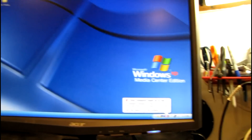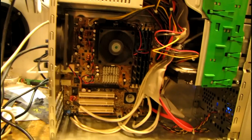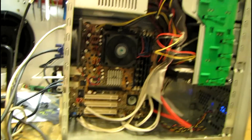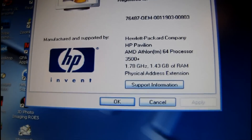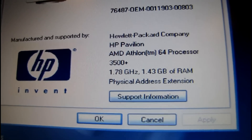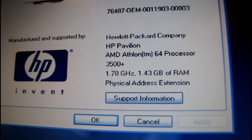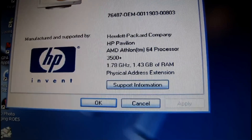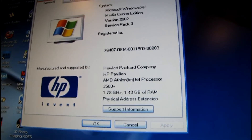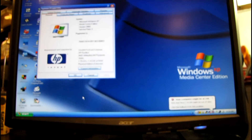I'll dig into this some more later tonight. I've got some other stuff I want to do for the time being, so I'm just going to put the cover back on this and call it good for now. And like I suspected, it must have been throttling down — because I went to the properties again and now it says 1.78 gigahertz. I think the Athlon 64 3500+ is actually a 1.8. Still kind of odd though. Anyway, on to the next project.